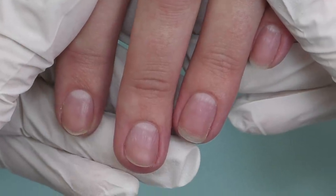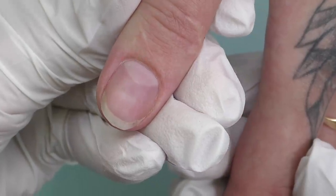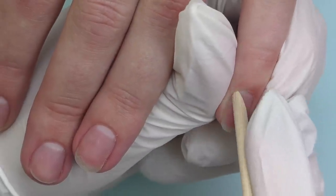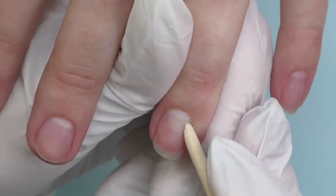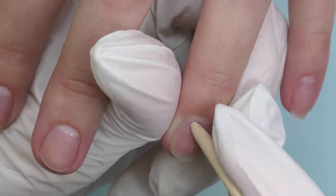Hello guys, Anastasia here. This is my client's hand - it's pretty standard, nothing unusual here, and we start with the prep. In this video I decided to do a storytime, as I receive requests from you from time to time, and since I've been in the nail industry since 2004, I have quite a bunch of stories to share.